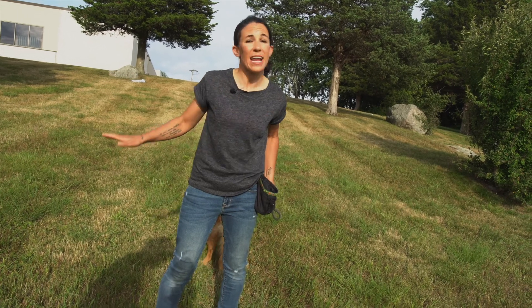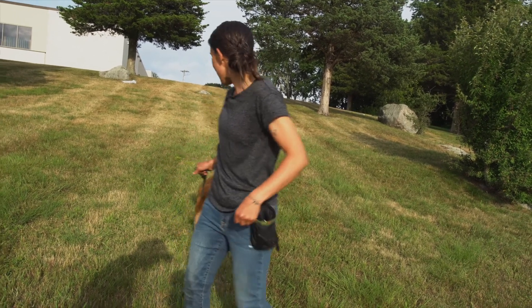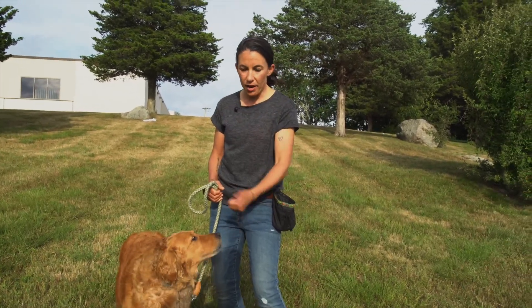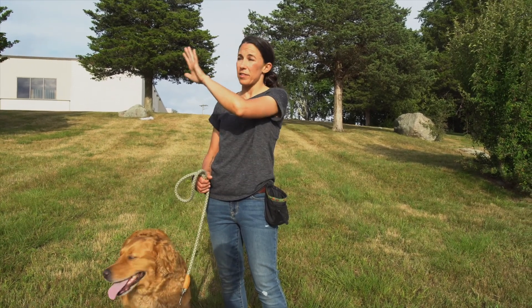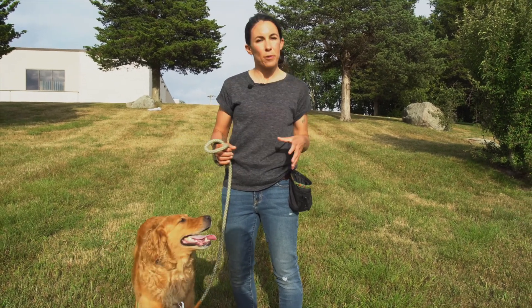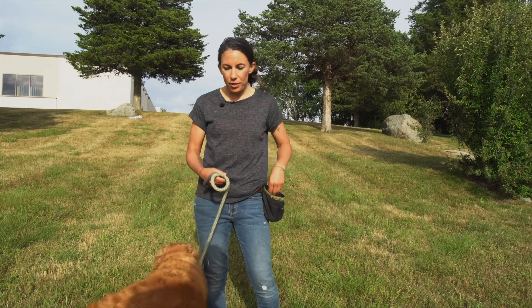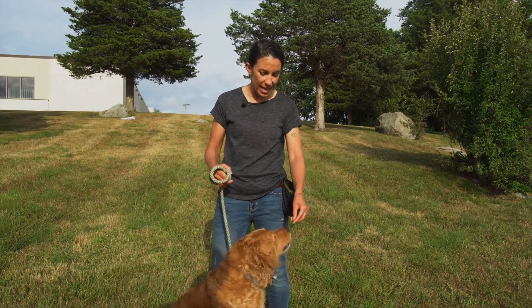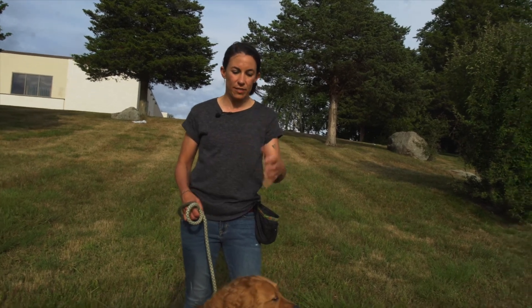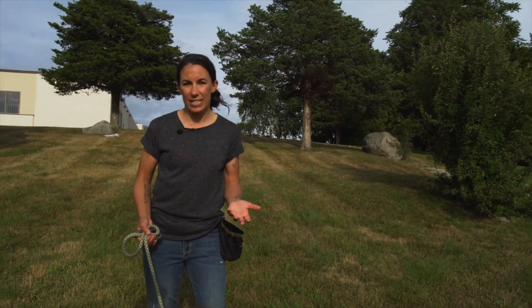What I highly suggest is to start in your backyard without any distractions. When your dog is great there, move to the front yard with a little more distraction, then start going down different streets in your neighborhood. A 10-minute walk that's a training session — asking your dog different behaviors and keeping it interactive — is better than a 30-minute walk going one way and back. You want your dog engaged physically and mentally, and there will definitely be less pulling.